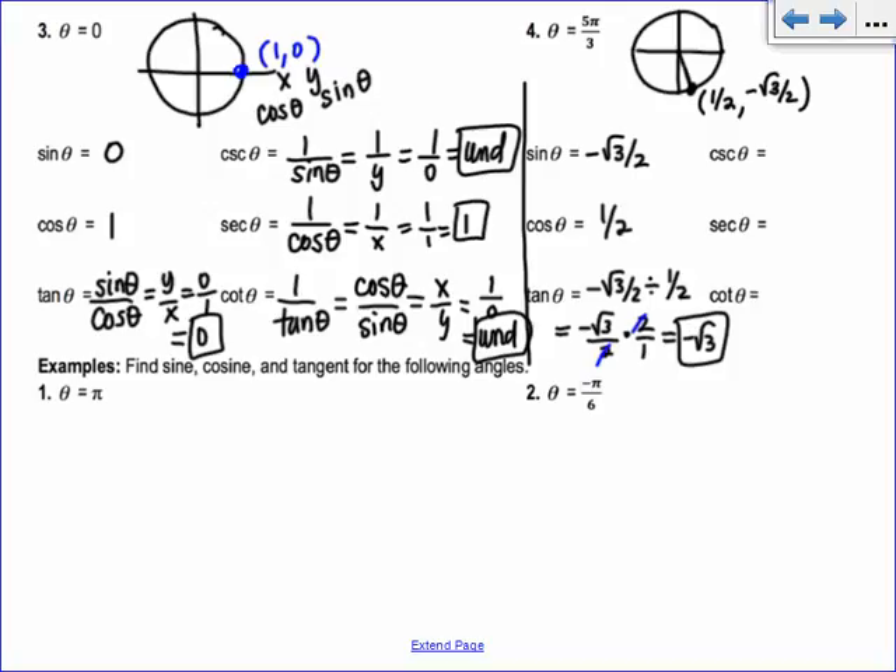Cosecant is the reciprocal of sine, so we have 1 over negative root 3 over 2, which just flips to negative 2 over root 3. Rationalizing by multiplying by root 3 over root 3 gives negative 2 root 3 over 3. Secant is the reciprocal of cosine; cosine is 1/2, so secant is 2. Cotangent is the reciprocal of tangent; tangent was negative root 3, so cotangent is 1 over negative root 3, which rationalizes to negative root 3 over 3.